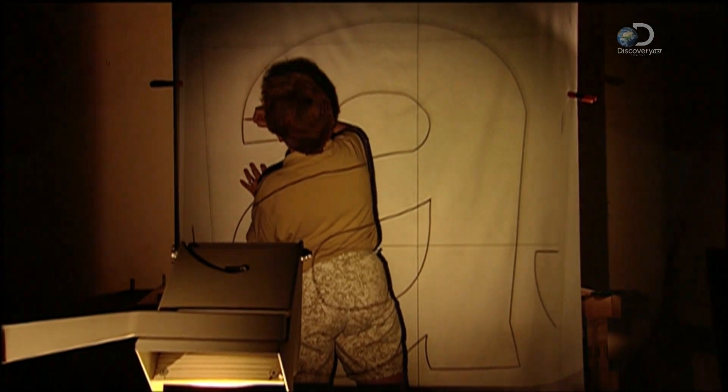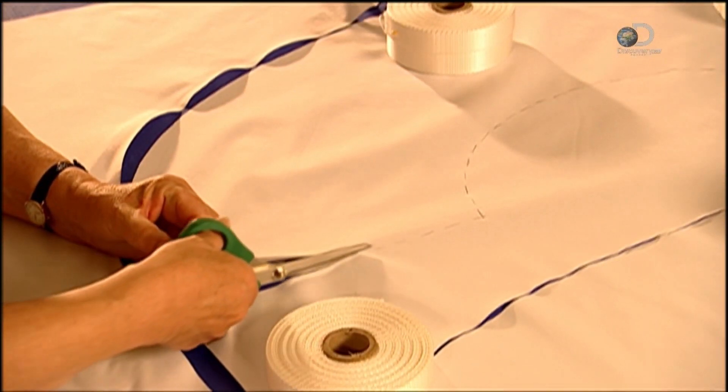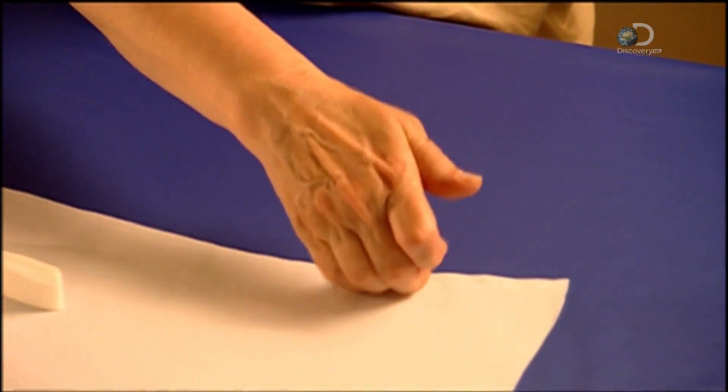Hot air balloons often carry a corporate logo. Workers divide the design into components, project each one onto a piece of fabric, trace it, and cut it out.